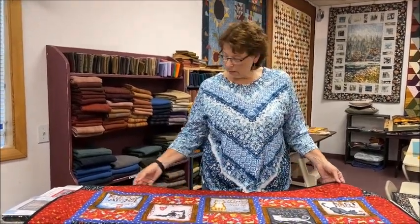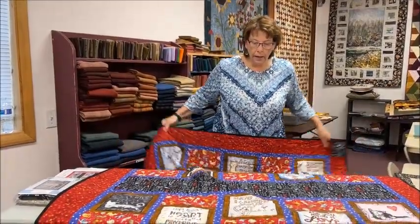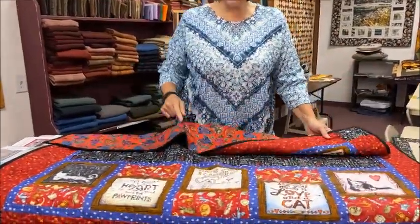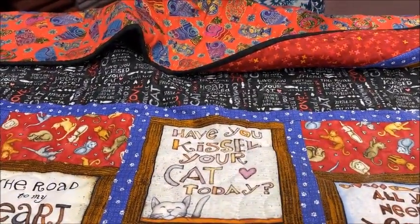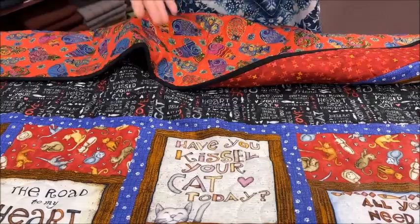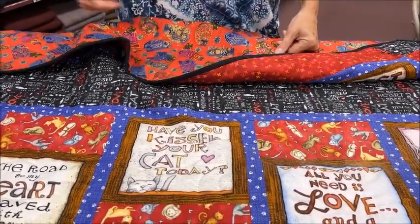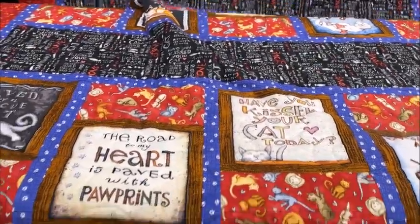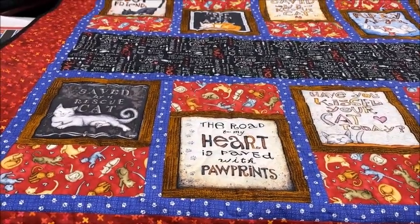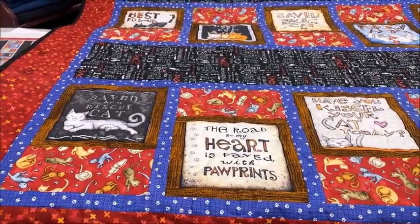Last night I was binding the cat quilt and one of the blocks said 'Have you kissed your cat today?' My cat Jazzy was laying on it so I had to move the binding around, and I'm like — well, I haven't kissed my cat today, so I did! This one is a great lap quilt; throw some flannel on the back and you have the best quilt going.